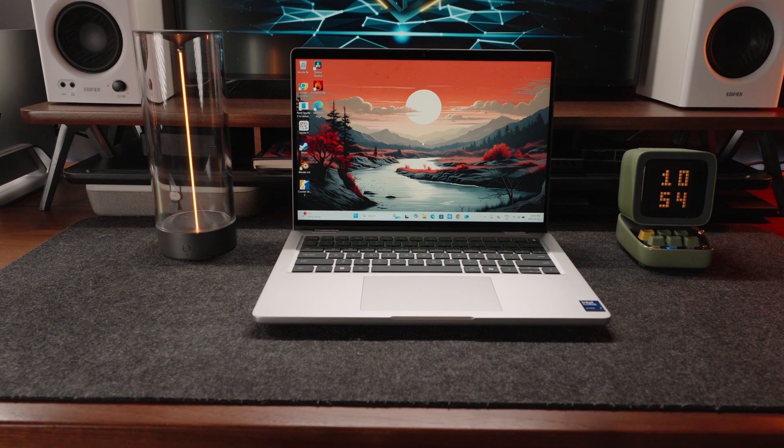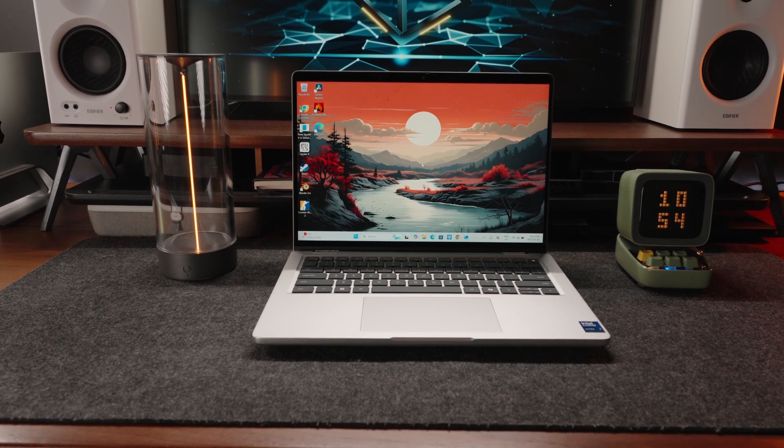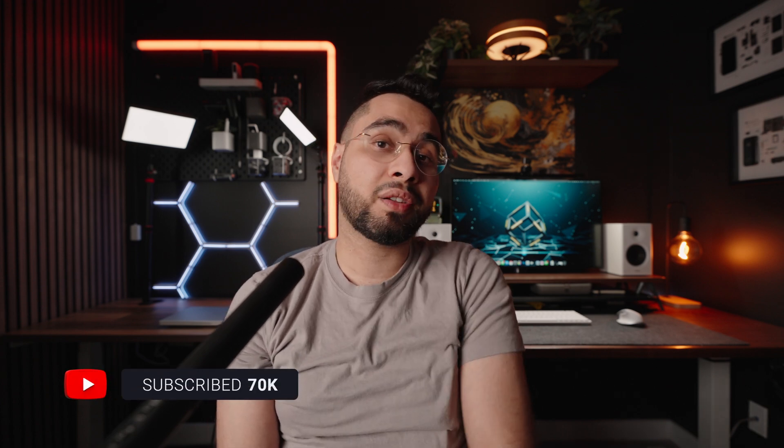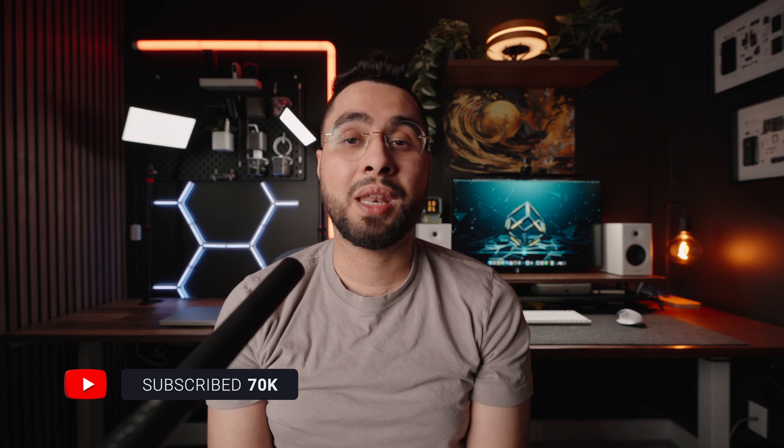If you already own this laptop, let me know what you think of the Dell Pro 14 Plus. If you're interested in buying it and have questions, let me know in the comment section below — I'll try my best to get to them. As always, if you enjoyed this review, make sure you hit that like button and subscribe to our channel. It genuinely helps me grow. Catch you in the next one.